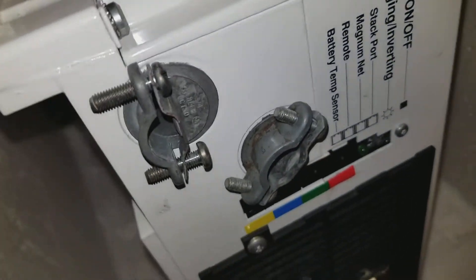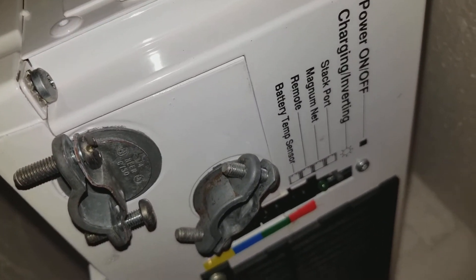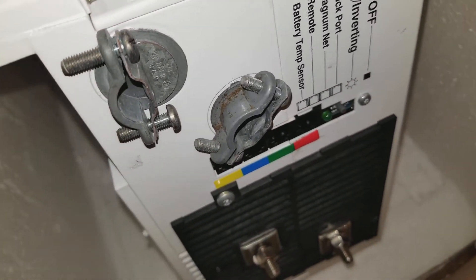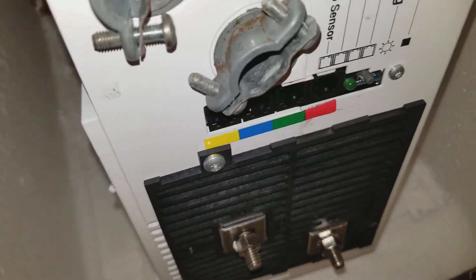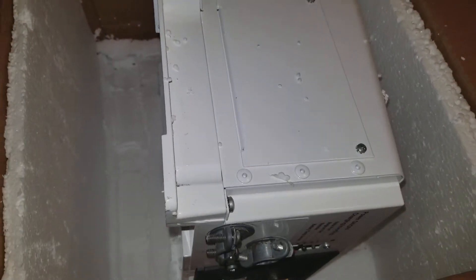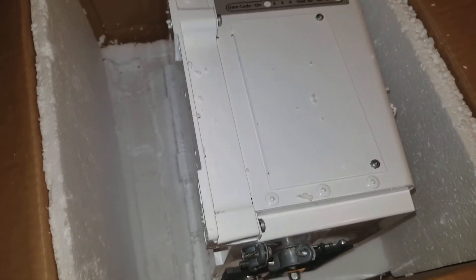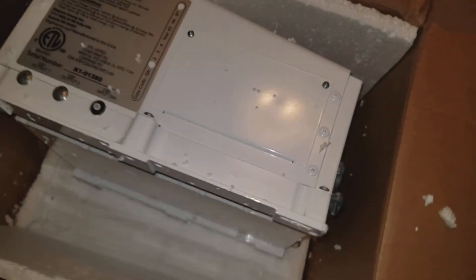Folks, that's where I'm wrapping up this video. You can see the connections right there — this installation is going to be awesome. Make sure you give a thumbs up, like and share with your friends, and stay tuned for the install from the command center. JW Solar USA — take care, bye now.